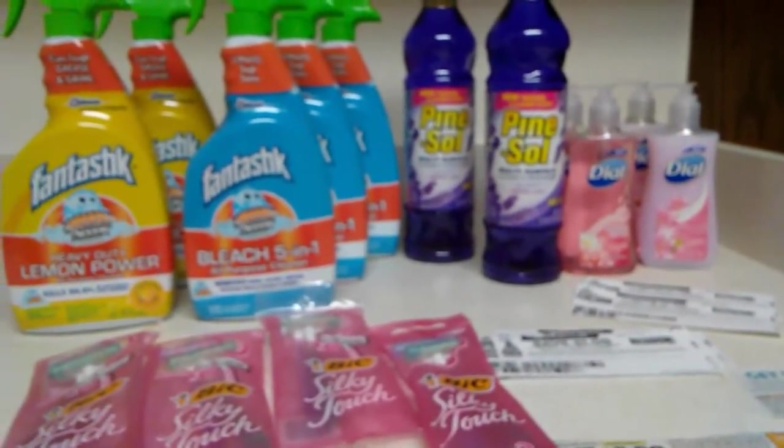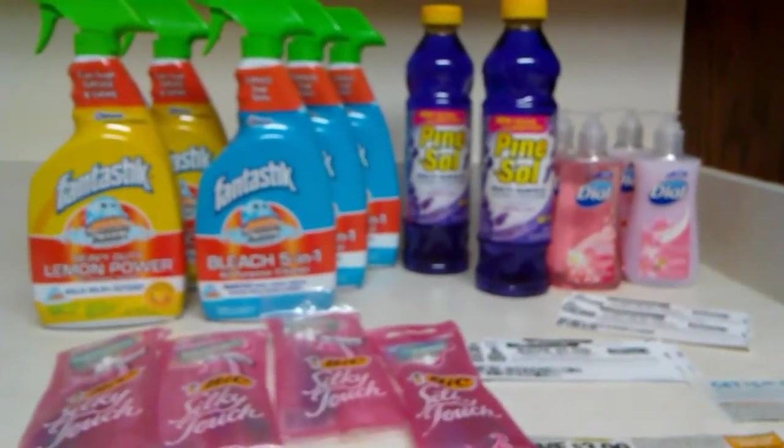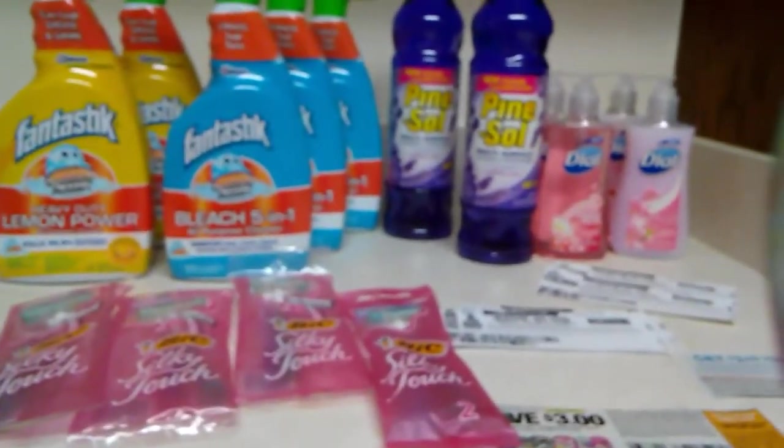Everything right here you see is basically free. I just wanted to let you know about my little haul. You guys have a blessed day — bye-bye!